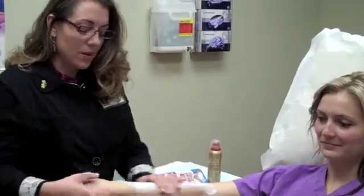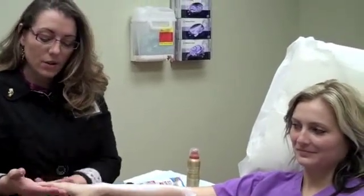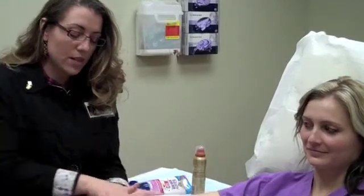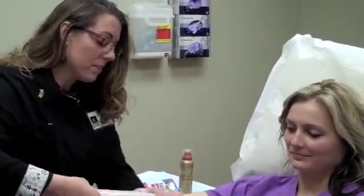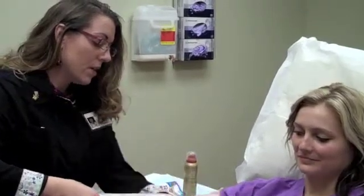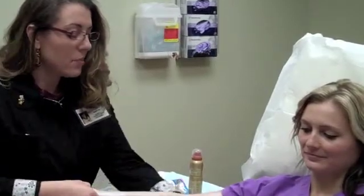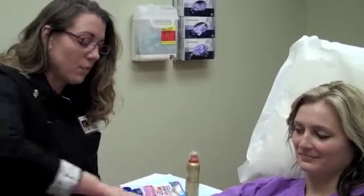We're going to rub it in and put it all the way down the hand including the fingers. Many patients don't realize how much sun your fingers get, but we see squamous cell skin cancer on the fingers, so it's important to get protection there. Keep rubbing that sunscreen in all the way up to where your shirt may actually rise up if you're doing an activity — it seems a little bit white still, so just keep rubbing it in.